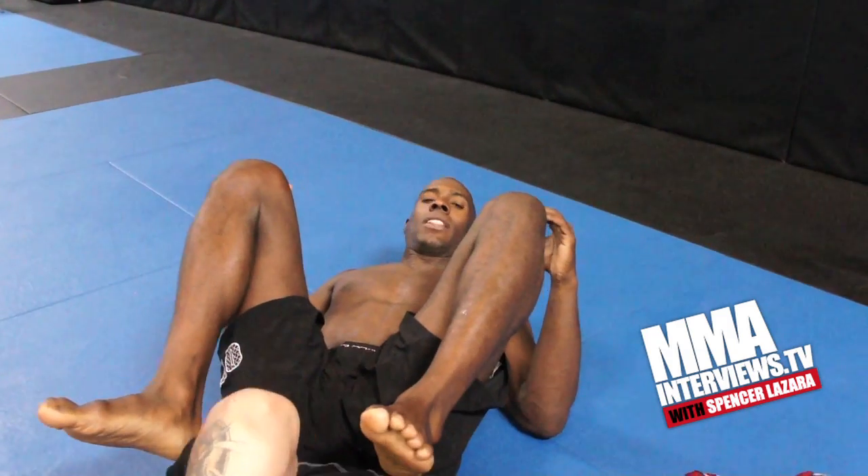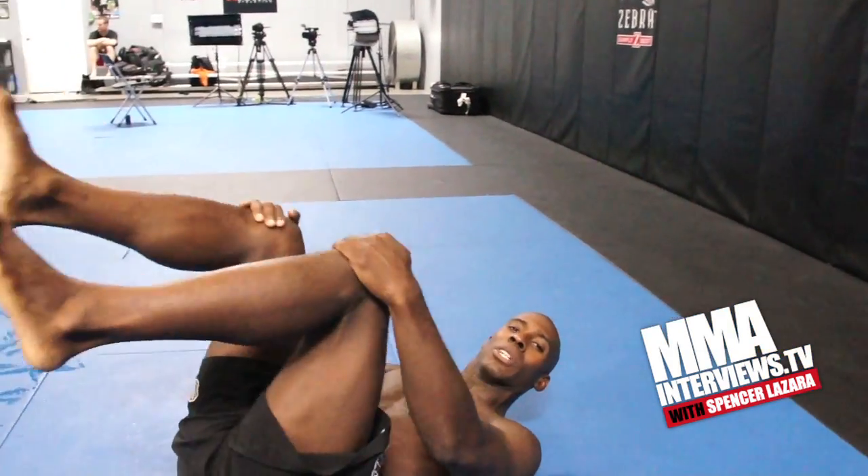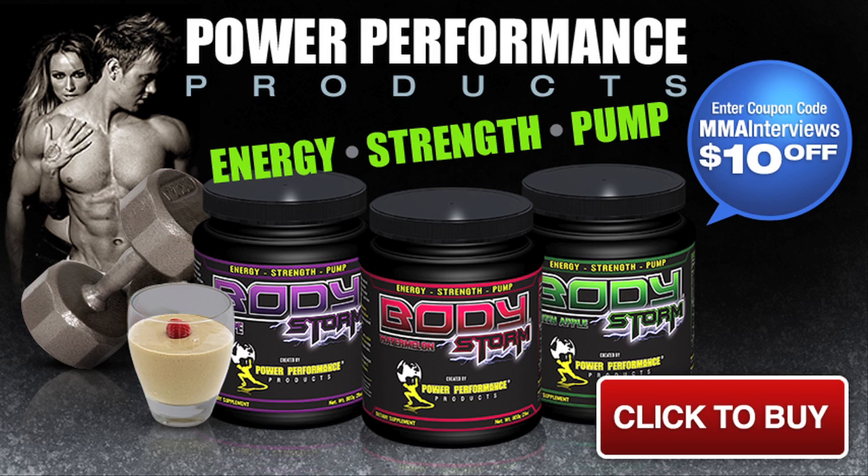That is the Manley Maneuver of the Week with MMA Interviews. I'm Jason Manley. Thank you. This video is brought to you by Power Performance Products where you can get $10 off your purchase of Body Storm and Body Effects.